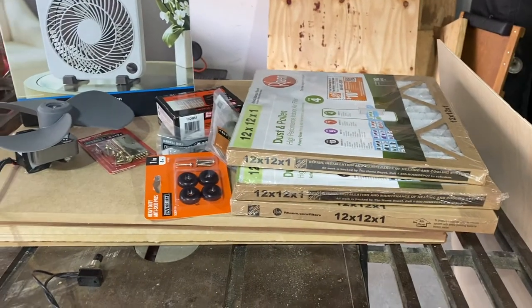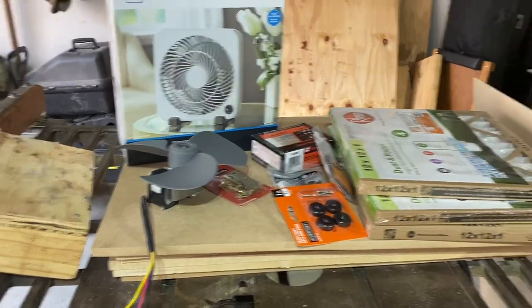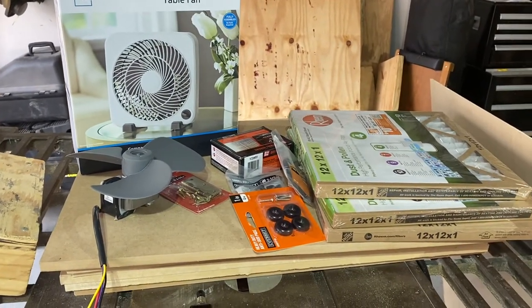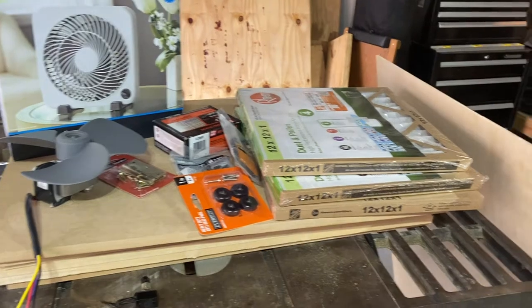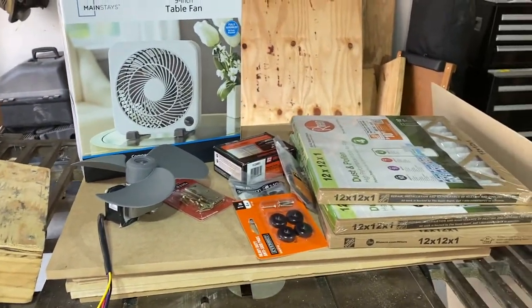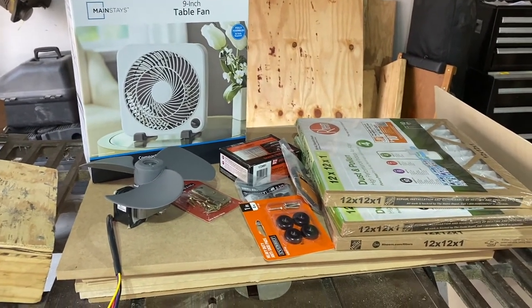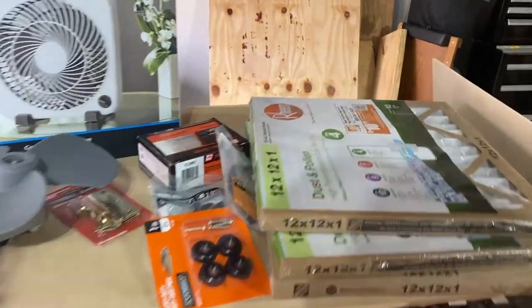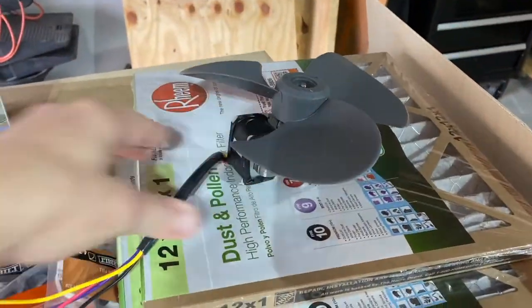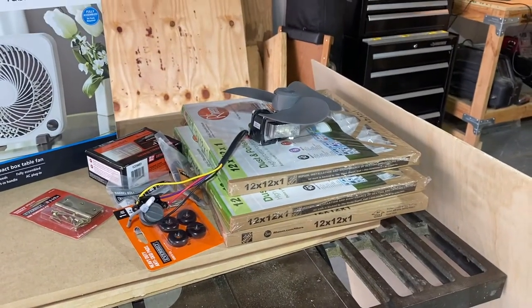I'm going to build a filter box to go on my workbench — probably where the empty beer bottles are — that will filter out sawdust and help me make less of a mess while I'm carving things for Ms. Fangy. It's based on boxes I see people making on YouTube, the larger ones with the big box fan. Mine's going to be a small one, about 12 inches by 12 inches by 9 inches, that will fit on my workbench. Let's see how it goes.